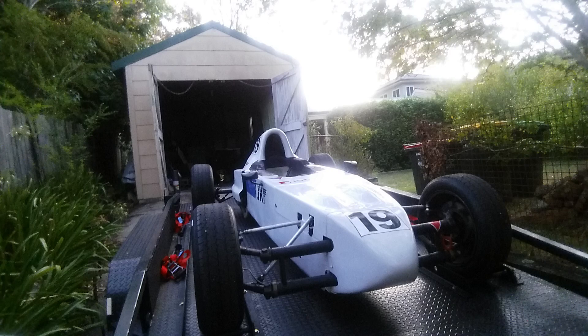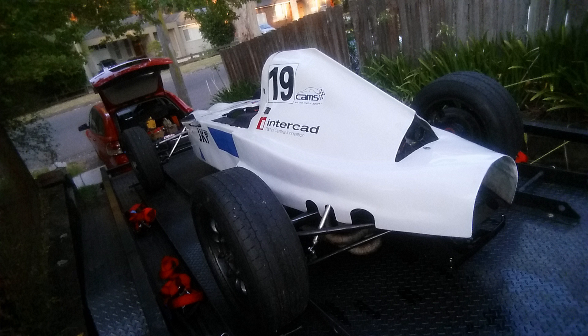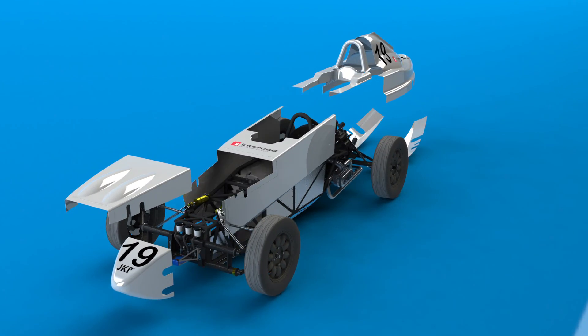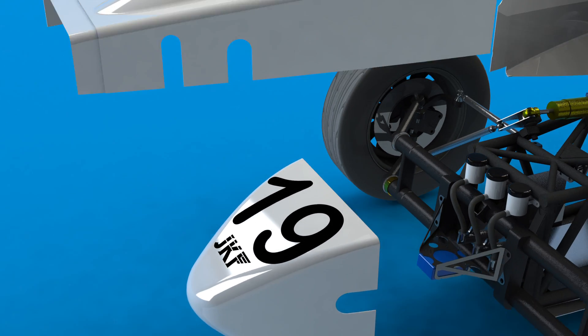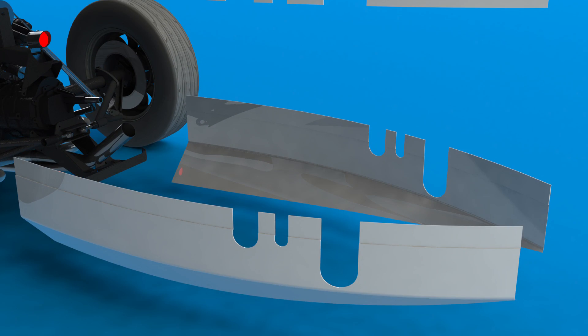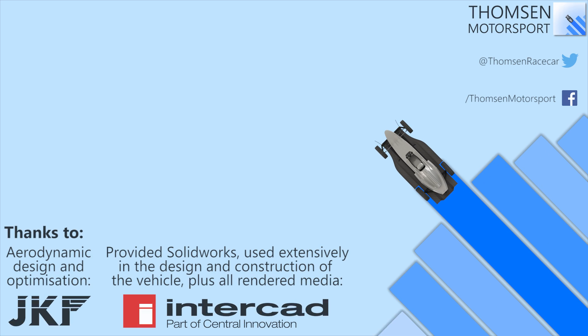Anyway, that's the bodywork done and it's the last of the construction videos I've got for now. The racing season starts at Wakefield Park a week from when this video goes up, so you should see a lot more of it on the track in the near future. I'd like to thank everyone who's been involved and helped get the car to where it is today — my father who has helped immensely, Ray who helped complete the body, Kyle through JKF Aero who gave guidance on the bodywork and did a lot of the design work on the aero, and InterCAD who provided me with SolidWorks which was absolutely essential for the engineering design, drawings, and the graphics for these videos. And finally, as cheesy as it may sound, everyone who's watched this — I've got a lot of really good feedback and suggestions which has been extremely helpful. I hope you've enjoyed seeing this come together. Thanks for watching.